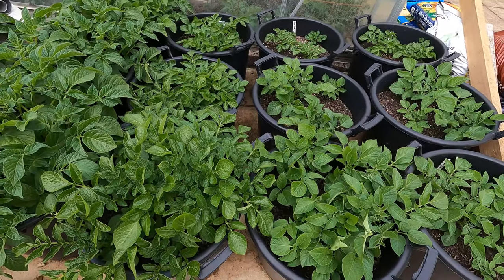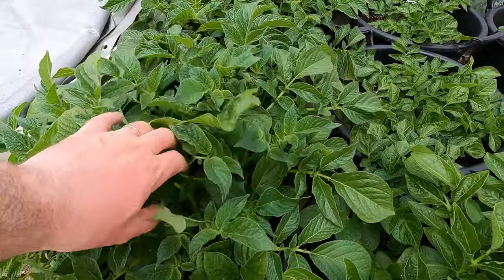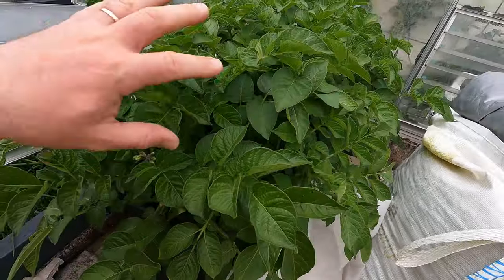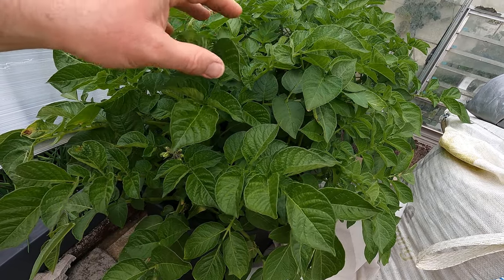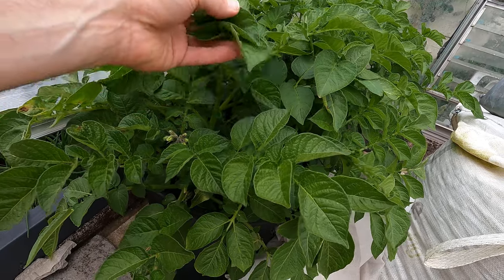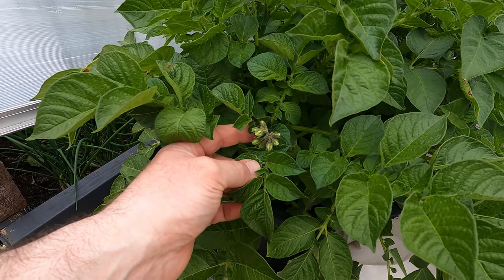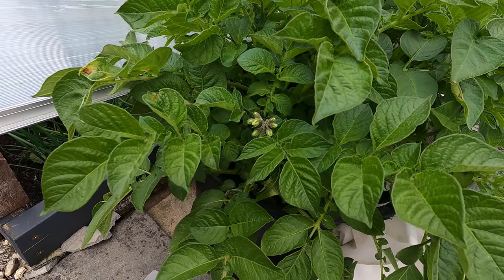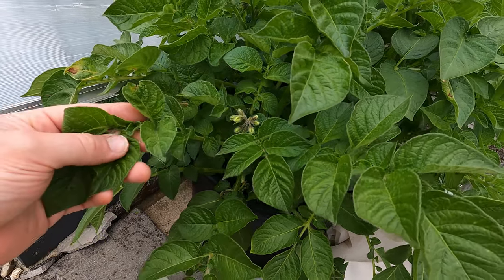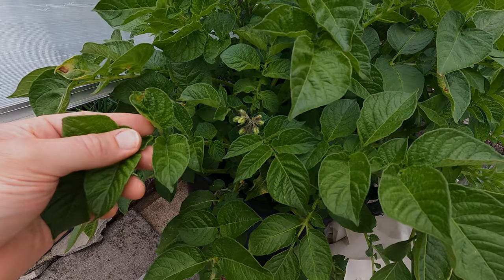My main crop potatoes here are Belle de Fontenay and Curse Pink, and I've got some more first earlies. This is Pentland Javelin — it will be a few weeks before it's ready. The furthest ahead outdoors is a second early called British Queen. I've not grown this one before but it certainly looks quite vigorous and healthy. You can probably make out there are some flowers on it, so at this stage I would expect some small tubers developing, but I'm going to leave these until they're rather more mature. We're still working through the smaller pots from the greenhouse.